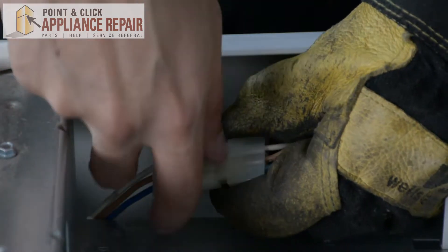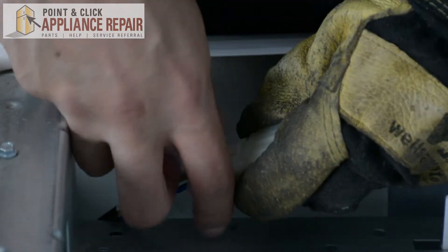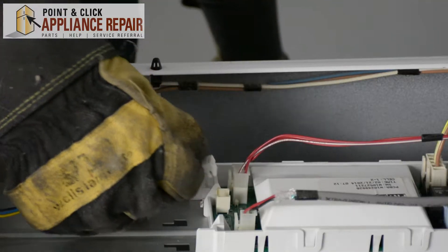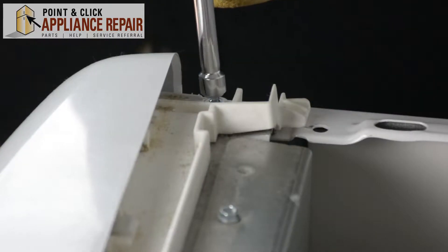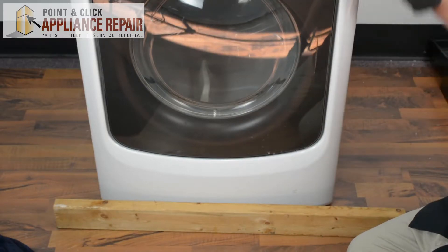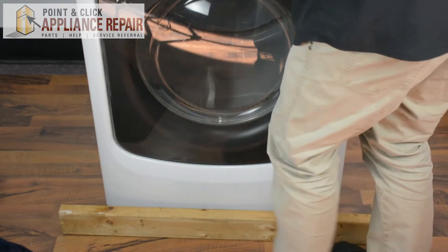Now we have to unplug these wire connectors as well, so you're just going to remove those. Now I've got a block of wood here — I want to lift up the dryer and I'm going to slide that block of wood underneath.